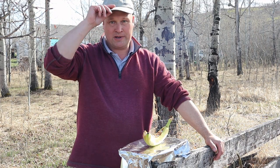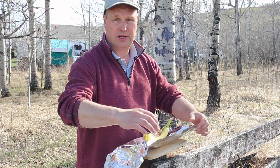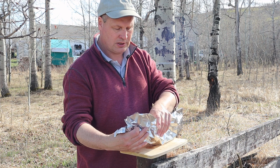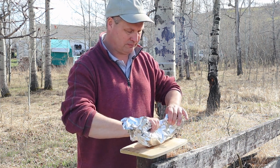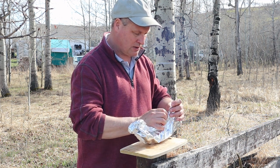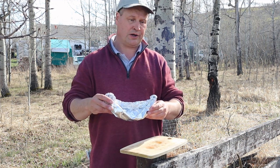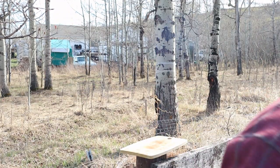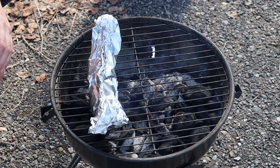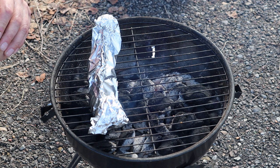There we go — we filled the baby up. It's basically a well-filled canoe. The only thing we have to do next is wrap it up in aluminum foil and put it on the barbecue. Wrap it quite loosely because otherwise everything turns to mush — you don't want that. On the barbecue in a place that's not too hot, and every minute we're going to turn it for about eight to ten minutes until it's nice and soft.